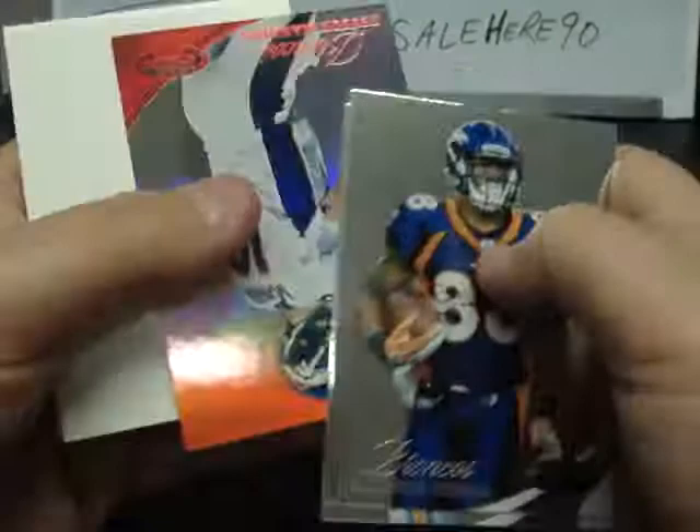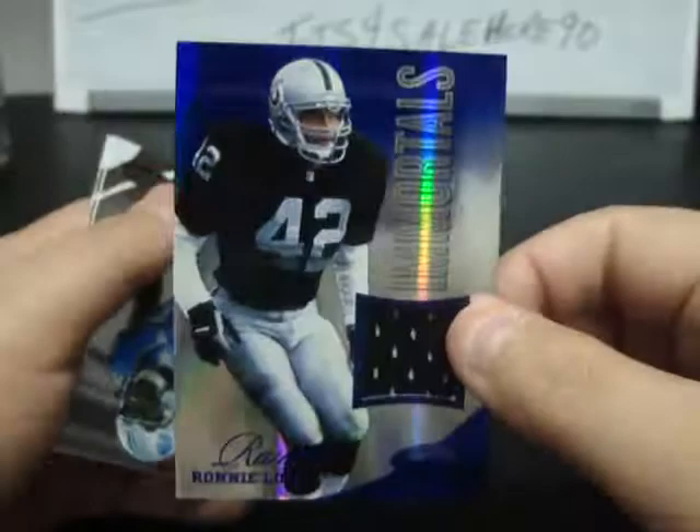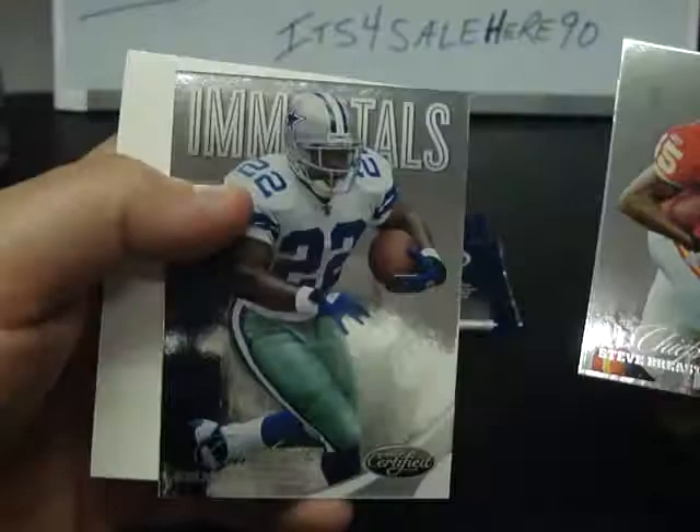Demarius Thomas, Brian Hartline, Peyton Manning for the Broncos numbered to 250, Red. Rob Gronkowski and Phillip Rivers. Cameron Wake, Chad Greenway, Vincent Jackson. Ronnie Lott Immortals Jersey numbered to 99. Tulloch and Antonio Gates. Steve Breston, Charles Woodson, Emmett Smith Immortals for the Cowboys numbered to 999. Fred Jackson and Hakeem Nicks.